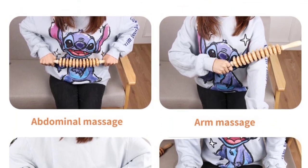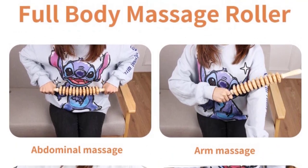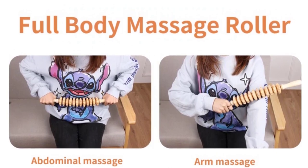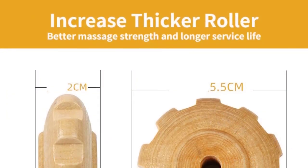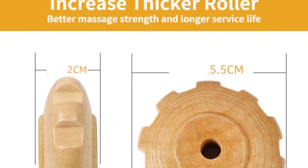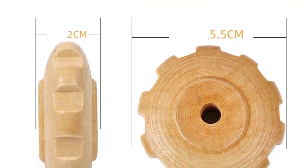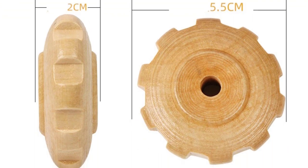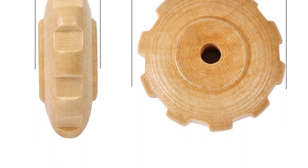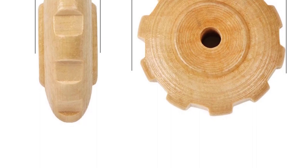Material: The Lymphatic Drainage Massage Roller is made of high-quality 100% natural wood, which will withstand the rigors of heavy use while remaining corrosion-free. The surface is smooth, without burrs, and will not scratch the skin. The massage ball rolls smoothly. Roller Design: The Wooden Manual Massager Roller Tool is equipped with 12 rotatable rollers. The curved core design makes the product more fit to the body. Non-slip handle, easy to hold, can effectively relax various parts of muscles such as shoulders, waist, arms, legs, neck, feet, etc.